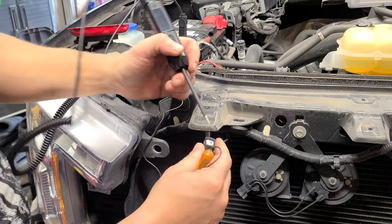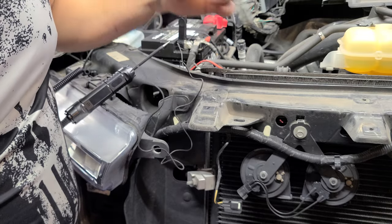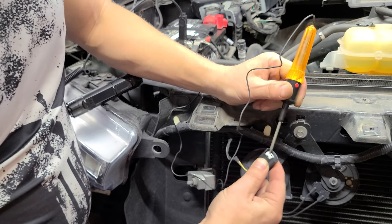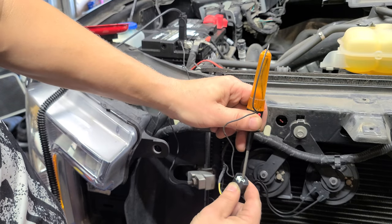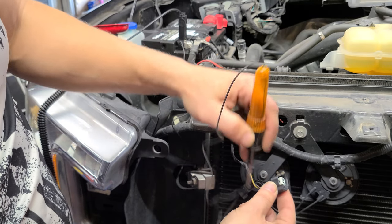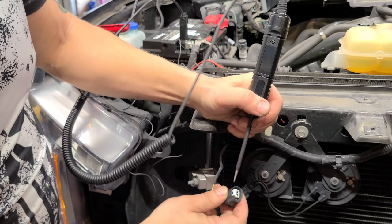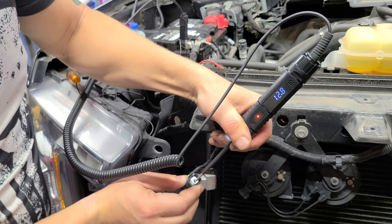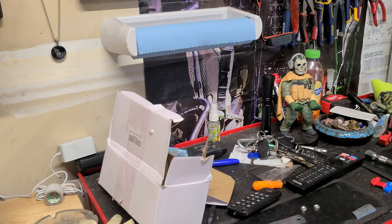We have two sources — we got our battery. This is just to show you: positive/negative. Usually the lighter side is positive. We have our positive on this side — there we go — and our negative gives us nothing with the light. So we know that yellows are positive. We're going to modify this and incorporate it into the wire harness. Yellow is positive, black is negative.